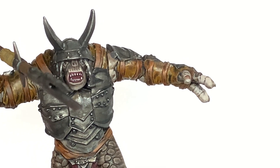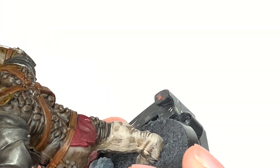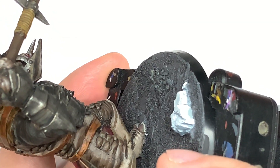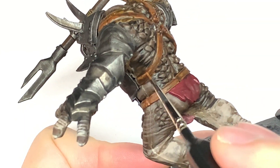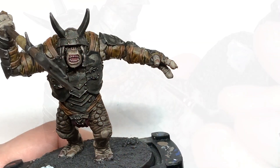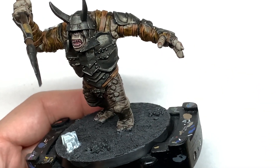Now adding a little bit of Citadel Balor Brown to the Mournfang Brown. We're going to use the tip of the brush to get nice little rough edges — doing horizontal brush strokes against the verticals and vertical brush strokes against the horizontals to give them rough edges to make it look like they're all scuffed and scraped. Then we're going to add a little bit more Balor Brown to the previous mix to lighten it one final time, using an even thinner brush just to do the final scrapes and scuffs on those leather belts.